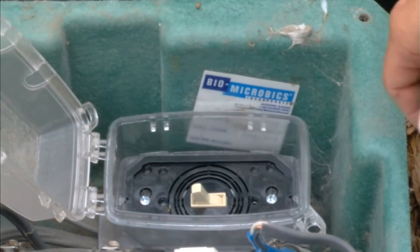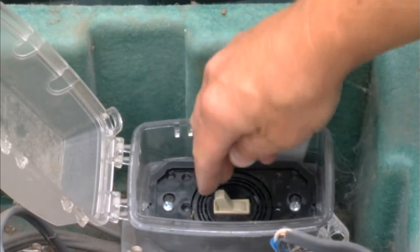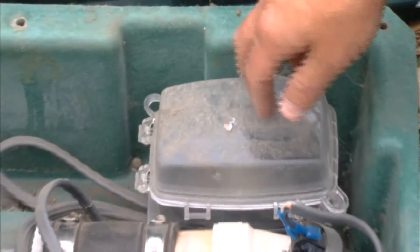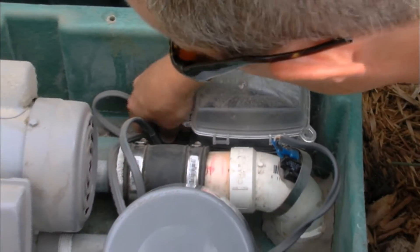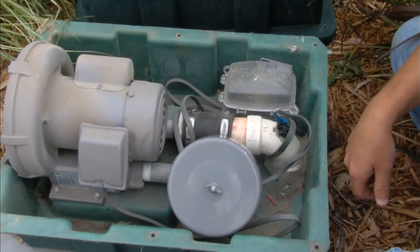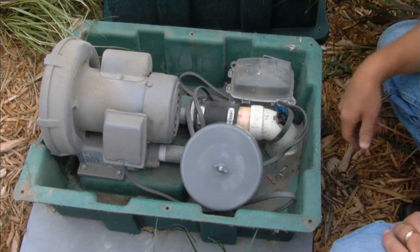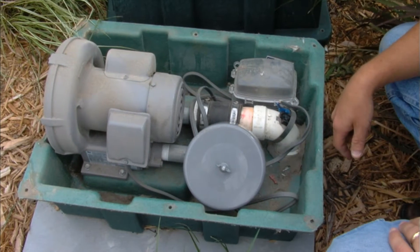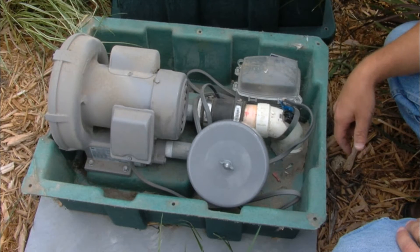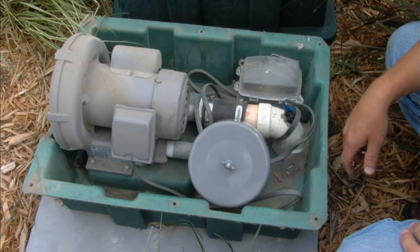If you have a disconnect at the blower, check to make sure it's doing okay and operates correctly. Close that back up, take a look at your electrical connection, make sure the disconnect is mounted correctly and well. Then last but not least, check your blower housing to make sure there's not any debris brought in by mice or other creatures — spiders, that sort of thing. If there is any debris in there, make sure you clear it out so it's not going to cause any problems in the future.